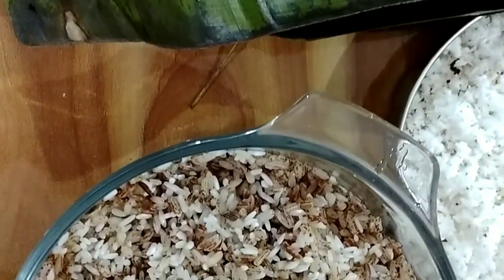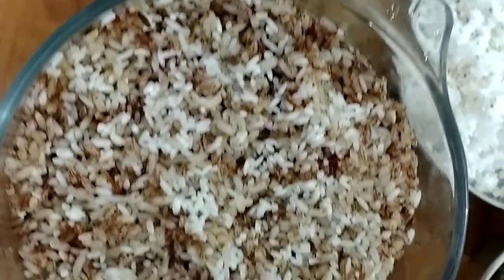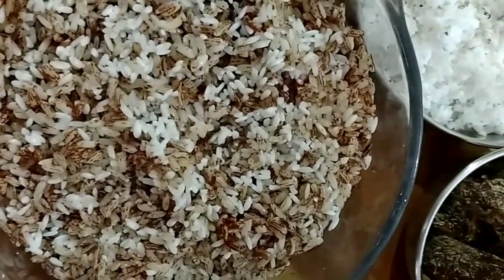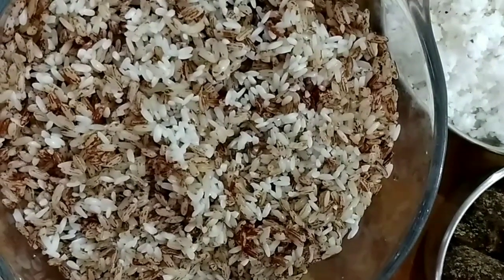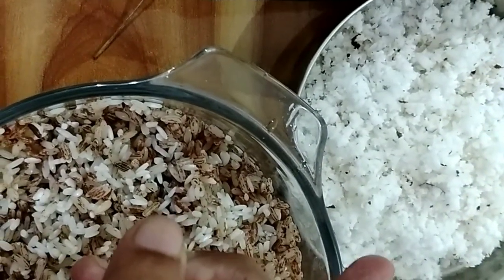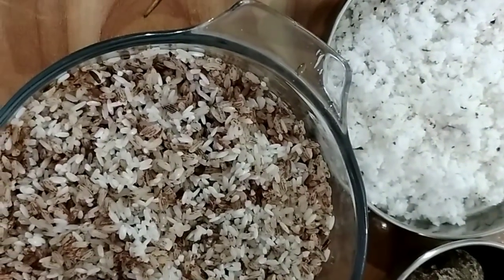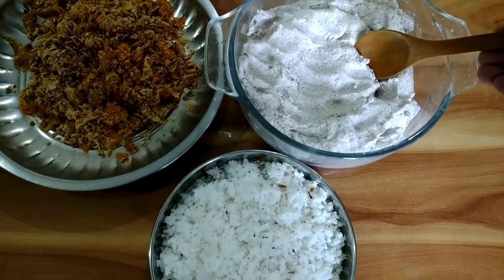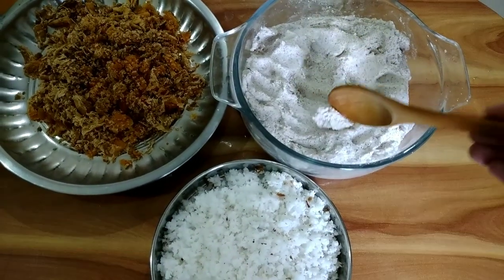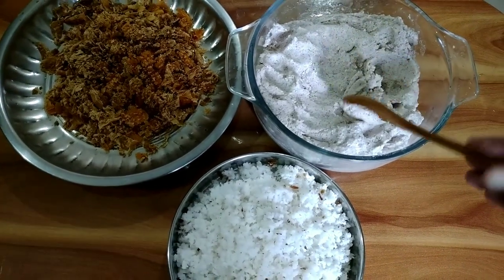The first step is to make a fine paste of boiled and white rice with a little amount of water, half a teaspoon of salt, and 2 tablespoons of grated coconut. It should be a very fine paste and you should not add much water. The thick and fine paste is ready — you can see I have put very little water. It should be this thick.